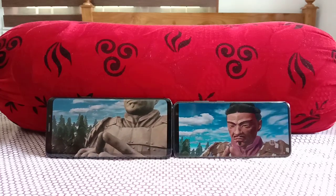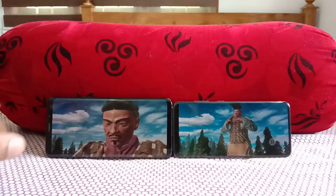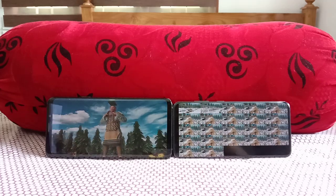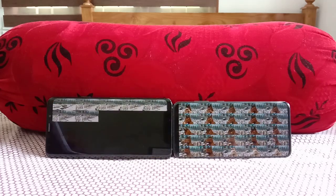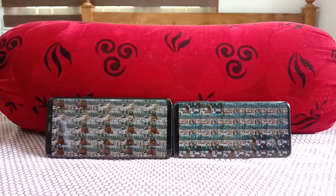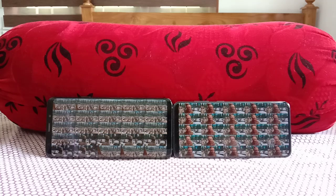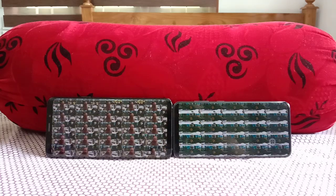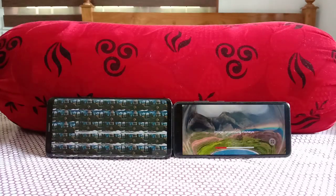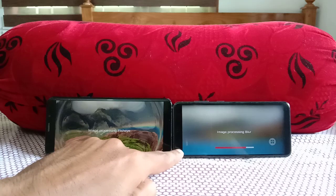The Galaxy S20 shares most features with the S20 Plus, with the main difference being in the camera — it misses the ToF (Time of Flight) camera, which provides depth detection in video, particularly useful in cinematic mode. The S20 Plus and S20 Ultra both include the ToF camera. The S20 also supports 9W wireless charging, like other Samsung flagships, along with IP68 water resistance and great displays.